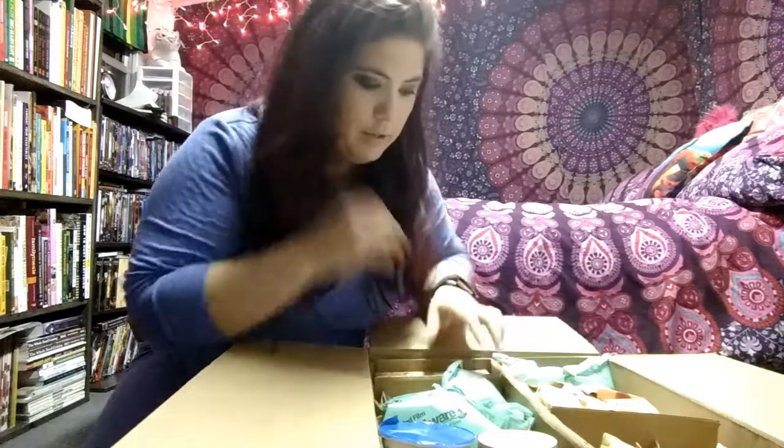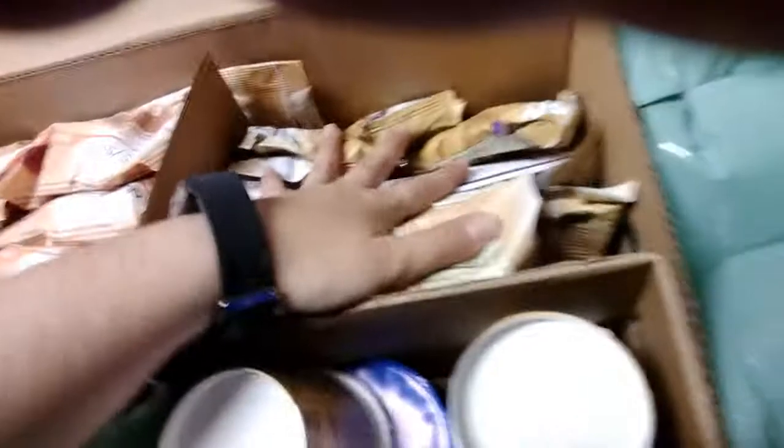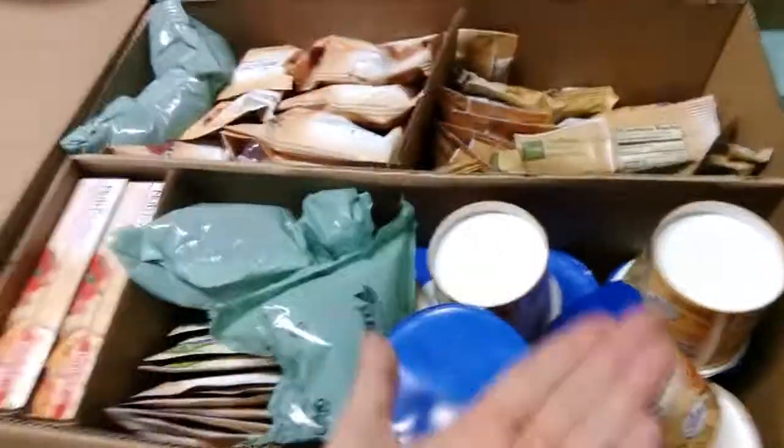They do have it separated — I kind of missed that the first time. So this is what it looks like. Best way is this way: breakfast, snacks, lunch, and then dinner must be on the bottom.